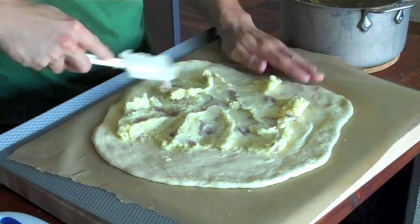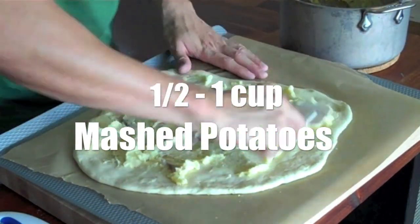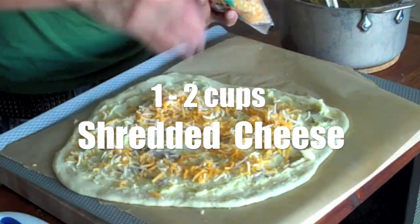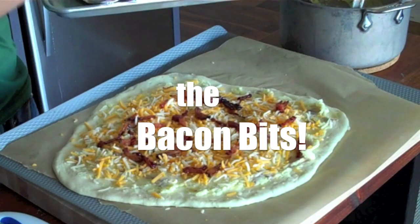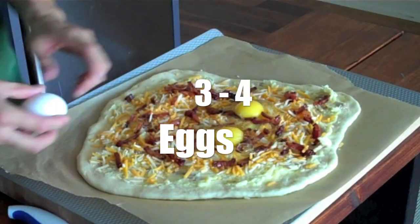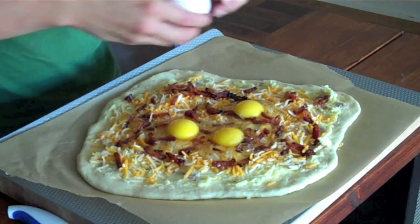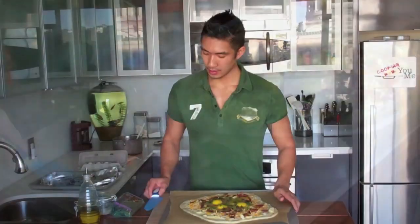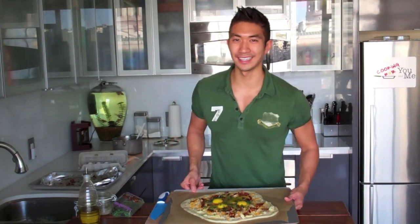With a spatula, spread about half a cup to a cup of mashed potatoes on top of the flattened pizza dough, followed by one to two cups of shredded cheese and the bacon bits. Then carefully crack the eggs directly onto the pizza and finish it off with some chopped chives. Our breakfast pizza is ready to go in the oven. We're going to bake this for about 15 to 20 minutes until the crust is a nice golden brown.